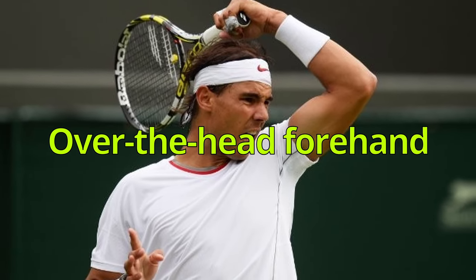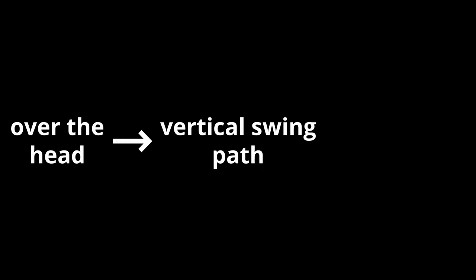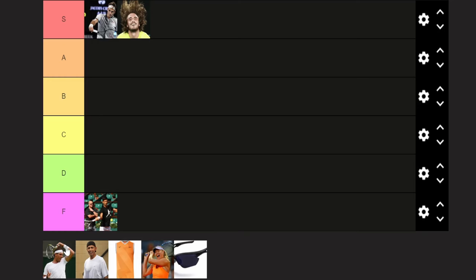Finishing your forehand over your head. Now, make no mistake, there's a functional aspect when it comes to finishing over the head on the forehand. Finishing over the head can promote a more vertical swing path, leading to more spin on your shot. But we're not worried about functionality here — we're concerned about one thing and one thing only: how cool it makes you look. And it does look pretty cool. It goes in the A-tier.